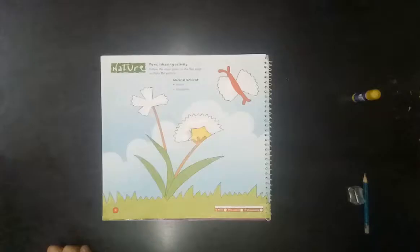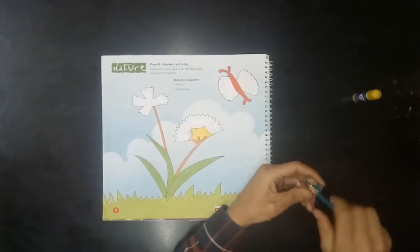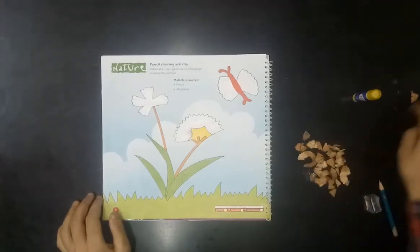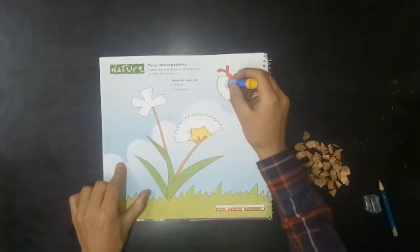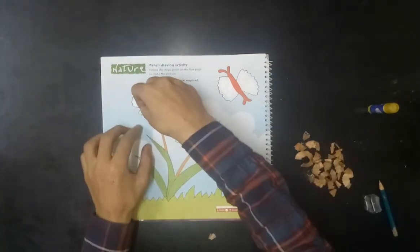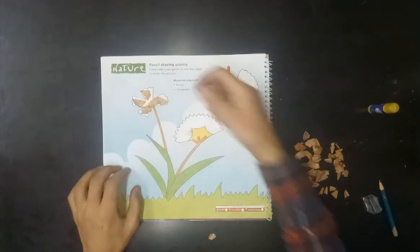Let's begin! Sharpen your pencil and collect pencil shavings. Apply glue on the space provided. Paste pencil shavings to make flowers and butterfly wings as shown.